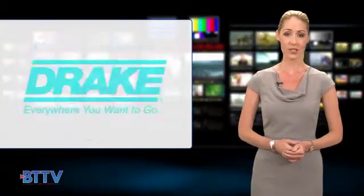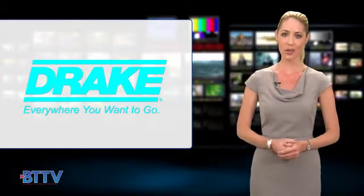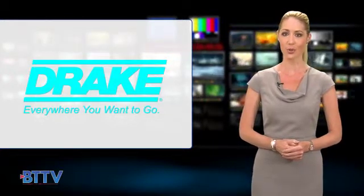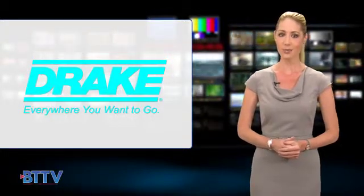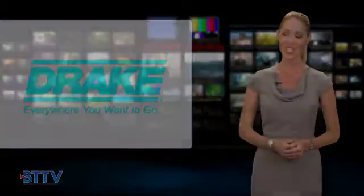Since 1946, RL Drake has sought to bring high performance, professional quality electronics, and cable solutions to market, always at the forefront of every new technological step or frontier. Drake proudly continues this tradition with these three new digital products designed to meet and exceed your needs in the 21st century. To learn more, log on to rldrake.com.